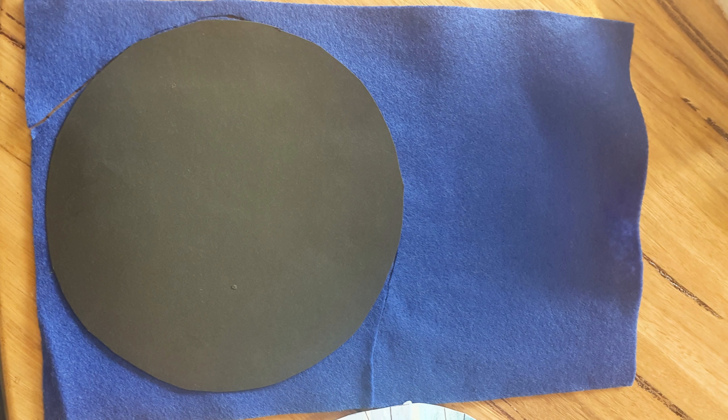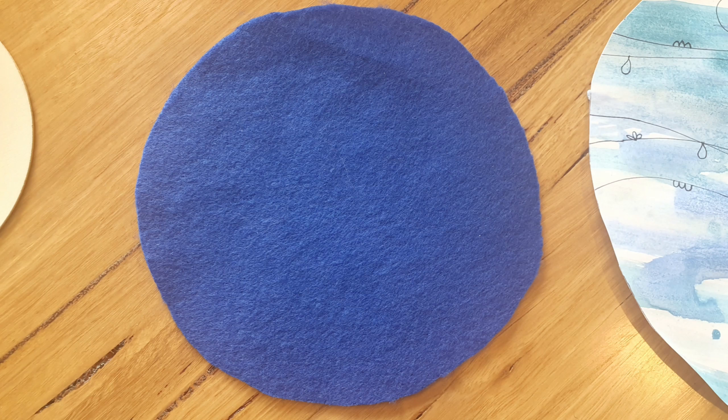Hey guys, so the theme for this art activity is air, and you've been looking at that with Sarah. First of all, you need to find a piece of felt in a color that you like, trace around a template with Sharpie, make sure you hold the paper in place, and carefully cut it out.